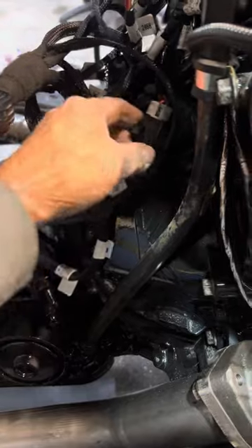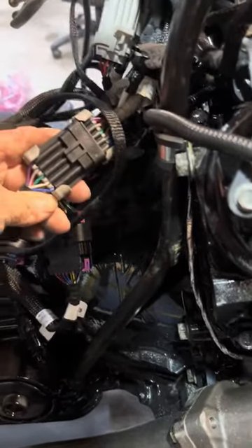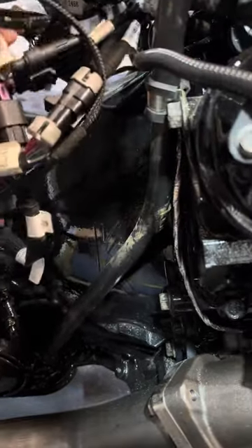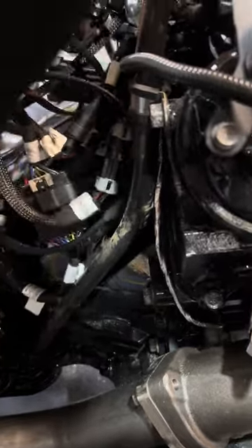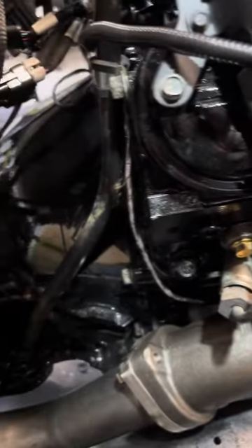There's a transmission plug, a plug for your coils, and a separate plug for your crank sensor right here. You've got all these big plugs, and then there are sensors that go up to the front of the engine. So you've got to be able to stuff these big plugs somewhere out of the way.